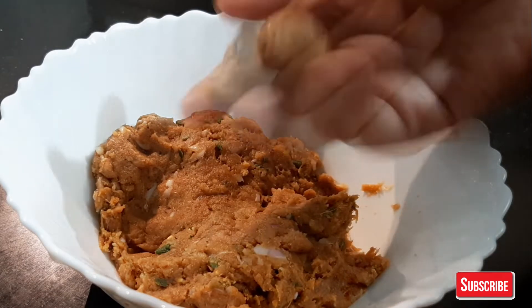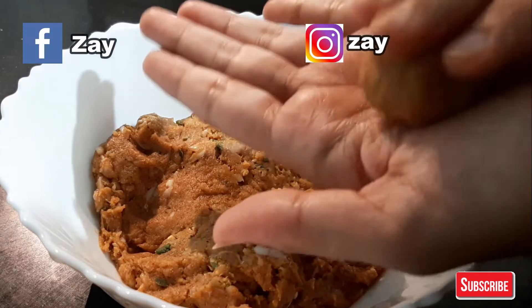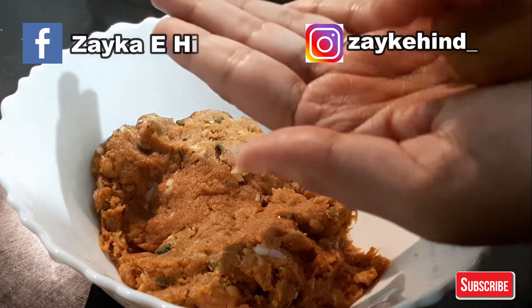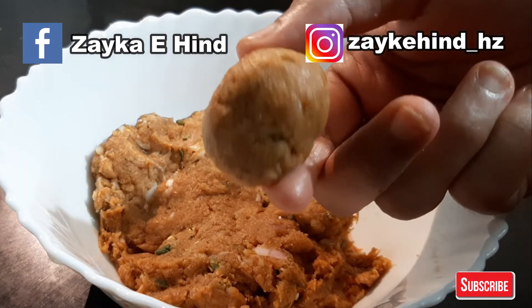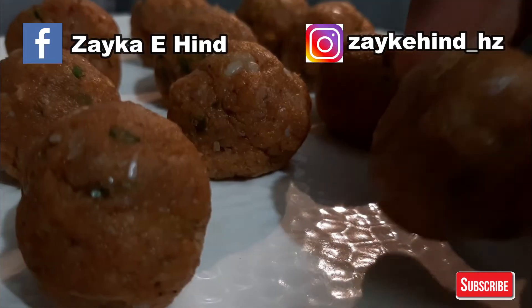If you are watching this video on Facebook, do like my page Zika Hint. You can also follow me on Instagram — my Instagram handle is Zika Hint.